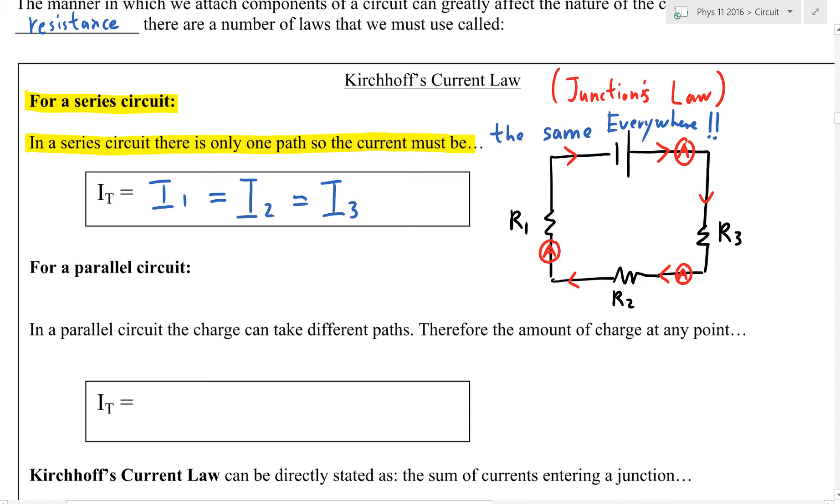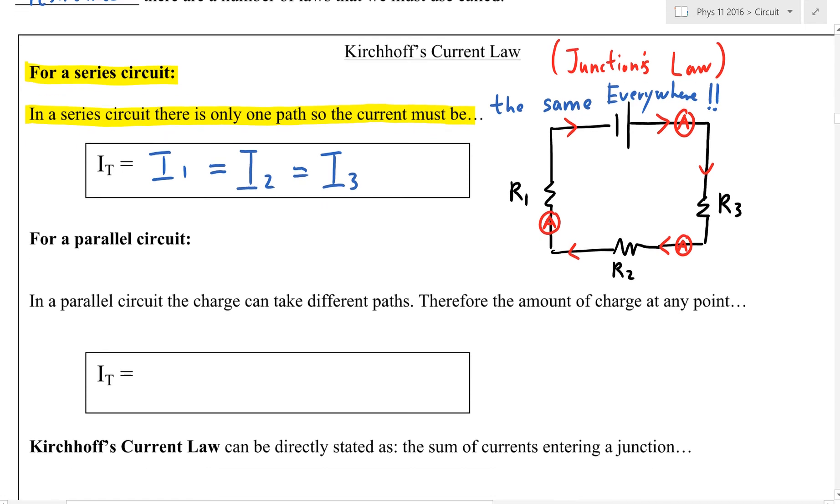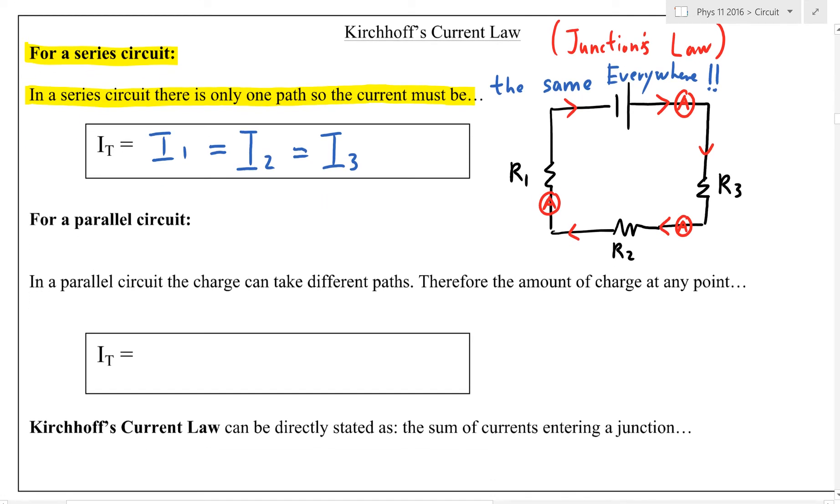So I1, I2, I3 should all be the same number. If the current coming out of the battery is 5 amps, then there should be 5 amps going through resistor three, 5 amps through resistor one, and 5 amps through resistor two — five coulombs per second. That's for the current in a series circuit.